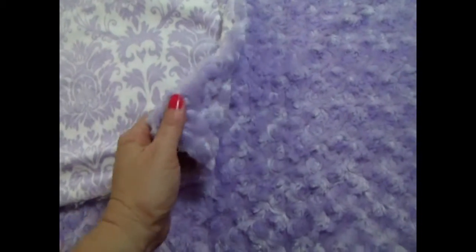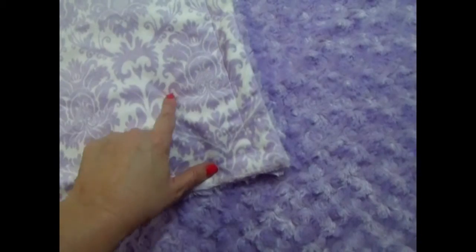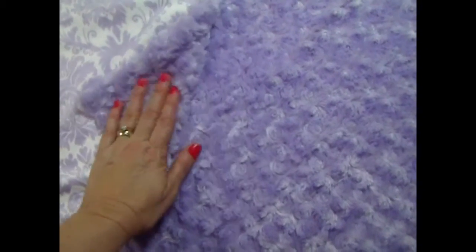This is a really beautiful lavender damask minky — a beautiful blanket. It's called Rose Swirl because of the fabric and the little rosettes. It's beautiful, just gorgeous.